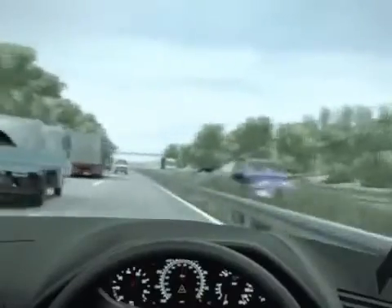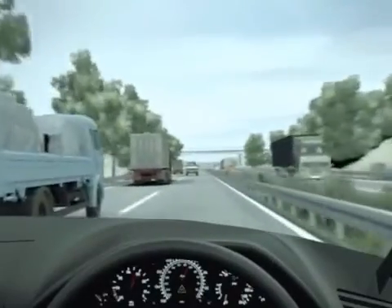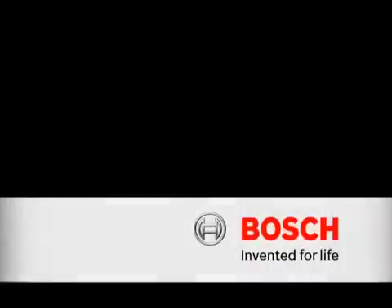Thanks to ESP. Bosch — invented for life.